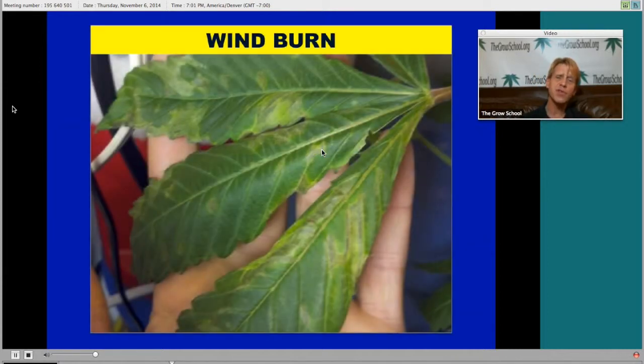Windburn almost looks like a phosphorus deficiency, if you remember in our last class. Phosphorus is mobile in the plant, so any phosphorus deficiencies are always going to show up on the bottom of the plant, because the top of the plant is going to suck phosphorus out of the lower leaves if it needs it in the soil. So this looks a lot like a phosphorus deficiency — it happened on this lower leaf. You've got these blotches right here of dried, dead tissue, or what we call necrotic — N-E-C-R-O-T-I-C — which means dead or dying tissue.